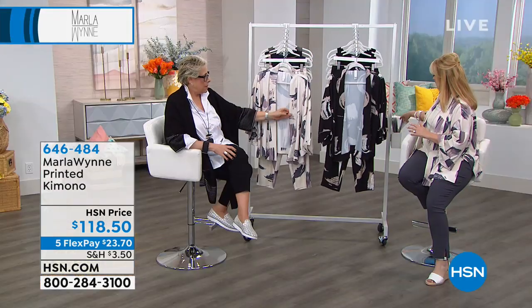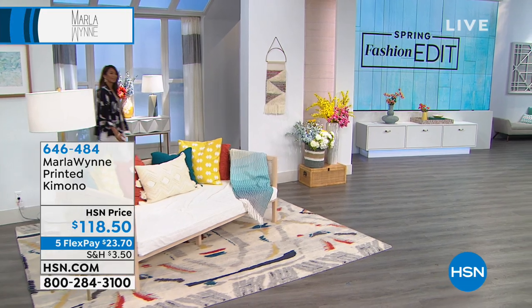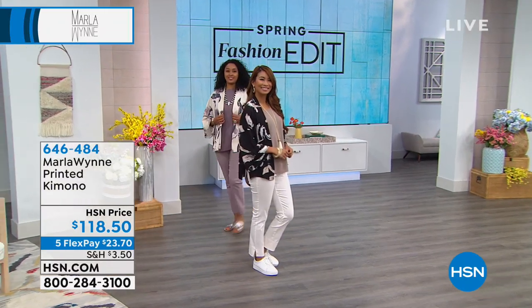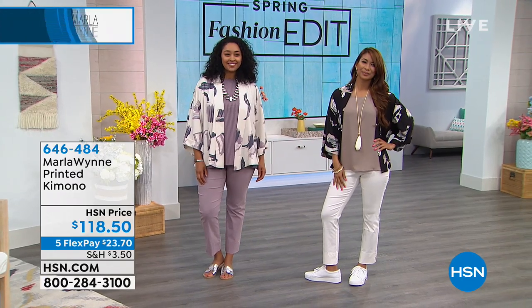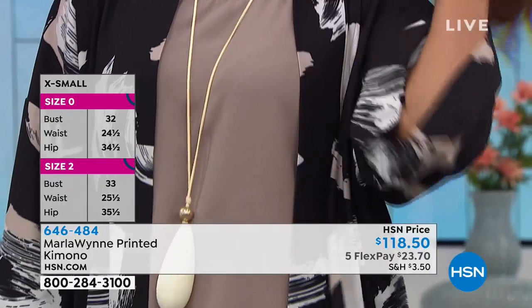The sizing on this one goes from extra small to extra large, 1X, 2X, 3X. I'm wearing the medium — I couldn't imagine anything fitting better. It's about how you want it to fit. I could have worn the small or the large, but I'm wearing the medium.